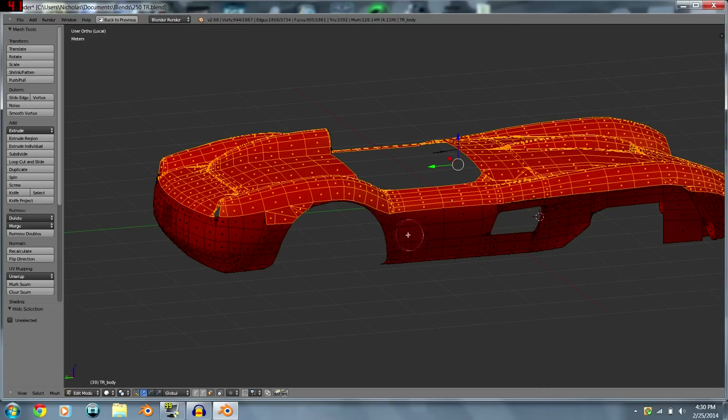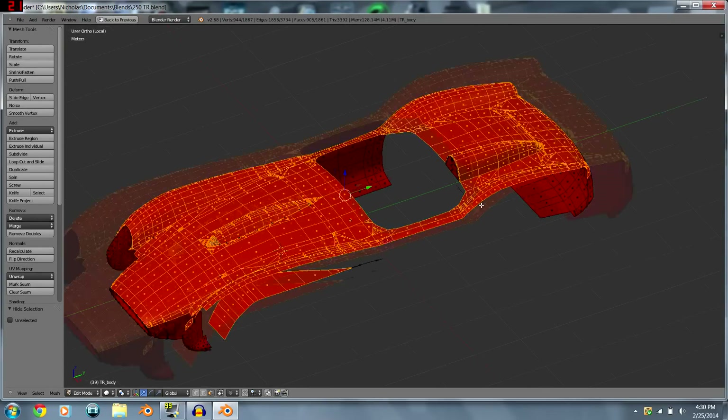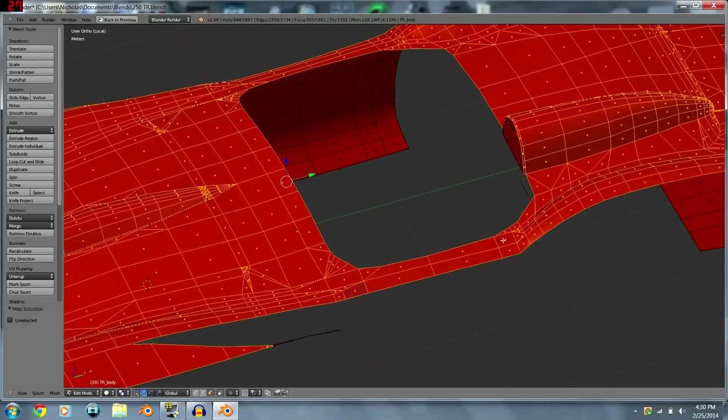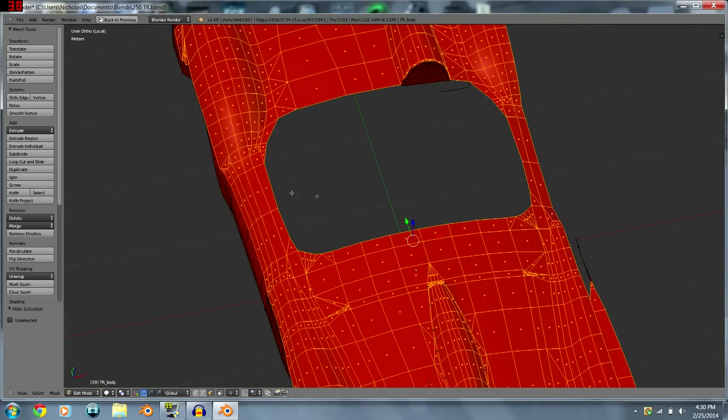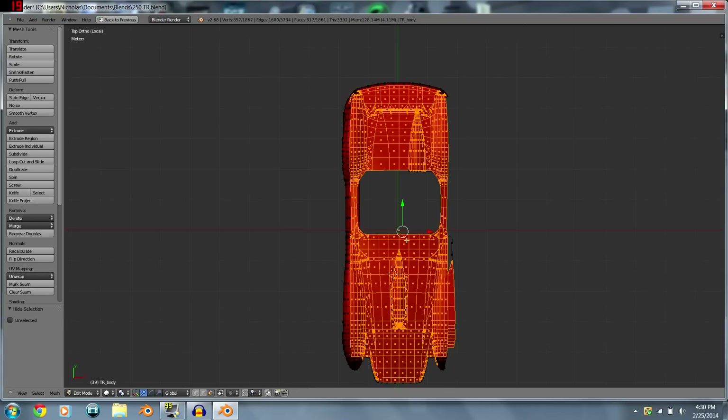One thing to keep in mind: you want to keep it consistent — keep all the faces aligned rather than scattered. Also, watch out for the way you map from one side so you can do it the same for the other side. For example, I stopped at the second loop over here, so I'll stop at the same spot on the other side.